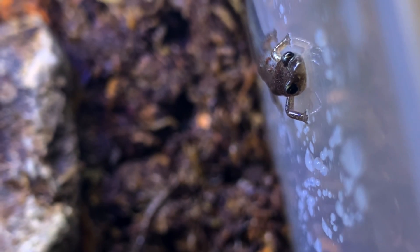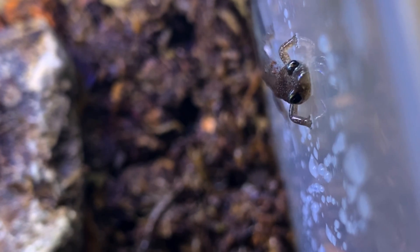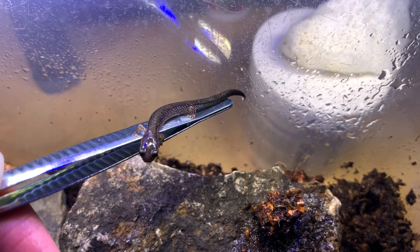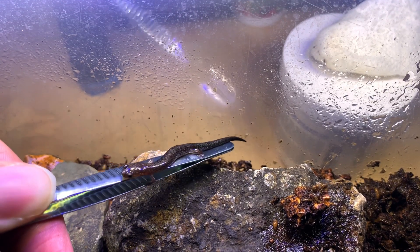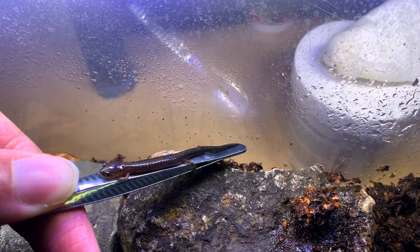While you can technically handle any amphibian, I wouldn't recommend doing it with bare hands. Most amphibians are very sensitive to chemicals and salts that are on your skin, and this can cause long lasting damage if enough of it is absorbed. So if you're going to handle them, I would suggest doing it very sparingly and with wet hands to avoid any salts or chemicals from your hands leaching into their skin.